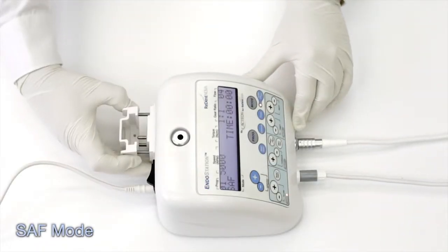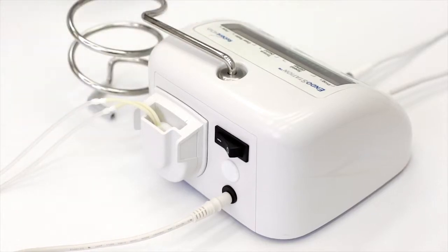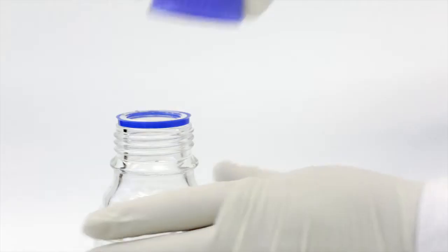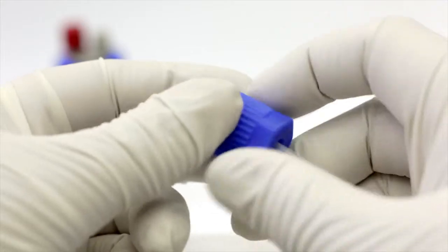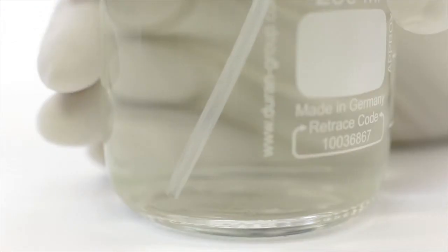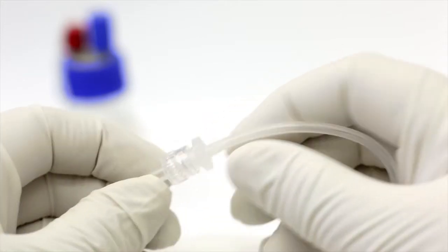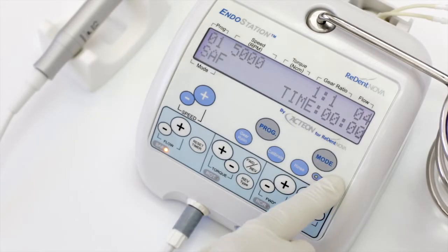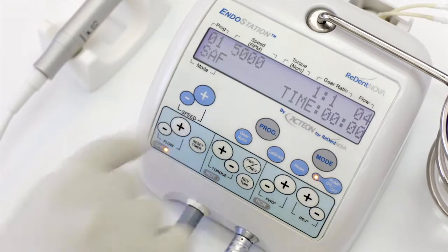To operate the SAF mode, first set up the irrigation system. Fit the irrigation line cassette into its tray. Insert the bottle holder into its receptacle. Fill the bottle with the desired irrigation solution and place it in its holder. Insert and secure the short end of the irrigation line into the active cap, fit it into the bottle, and close the cap. Connect the luer connector at the long end of the irrigation line to the analog connector of a disposable irrigation tube that will later be attached to the self-adjusting file. The irrigation system can be controlled by the pump on-off key at the main unit, as well as from the footswitch. Adjust speed, gear ratio, and irrigation flow rate according to the information found in the SAF System Clinical Guidelines Manual.